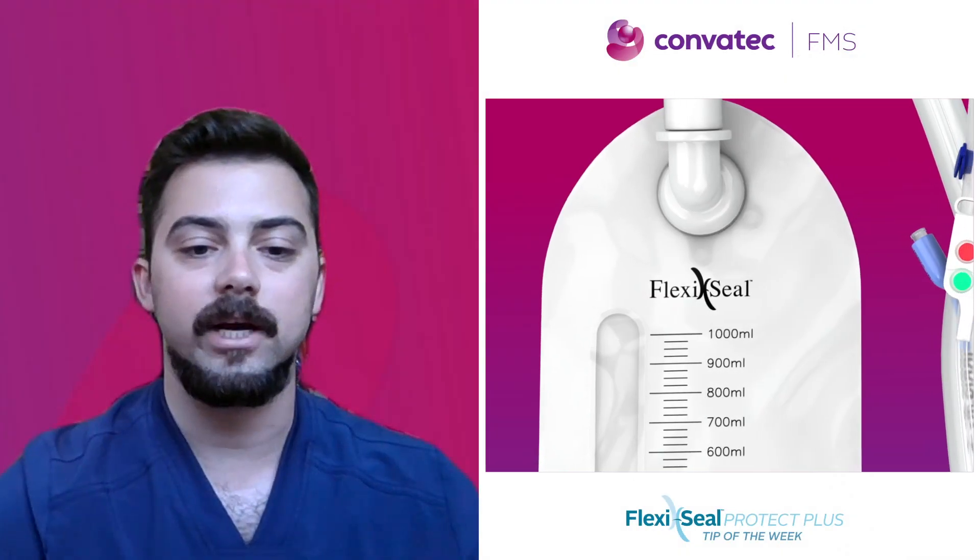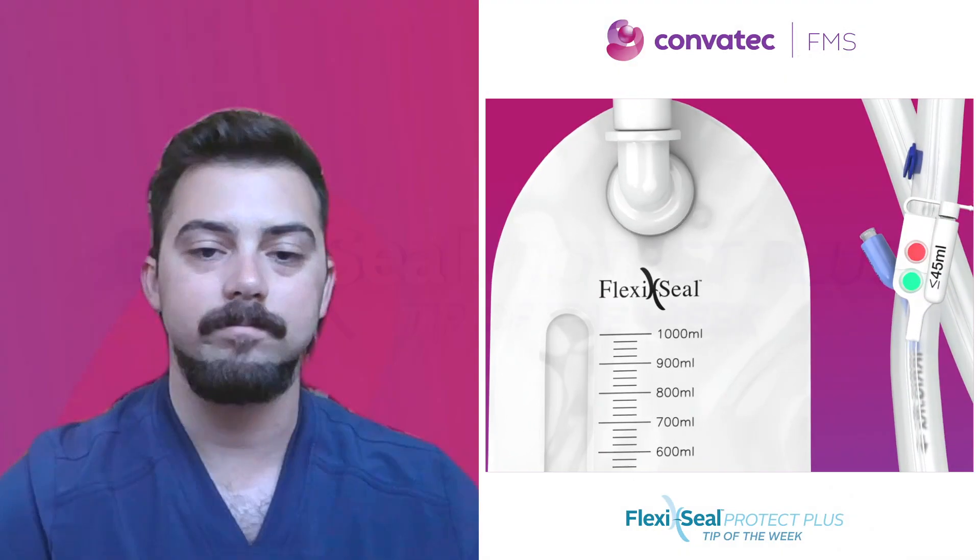Thank you for watching our FlexiSeal Protect Plus tip of the week. Please join us next week for our next tip.